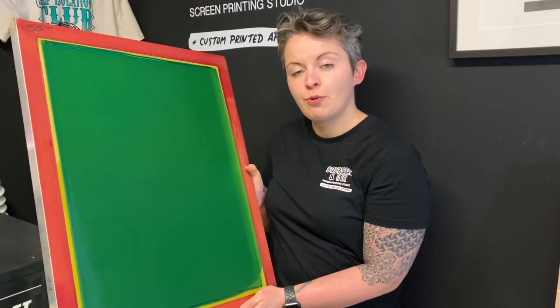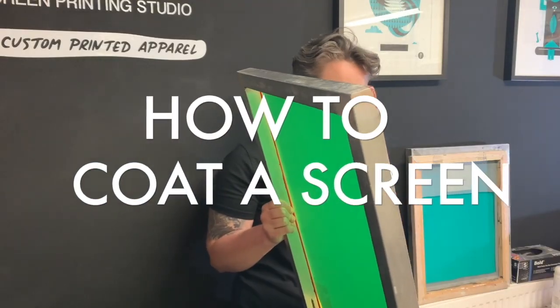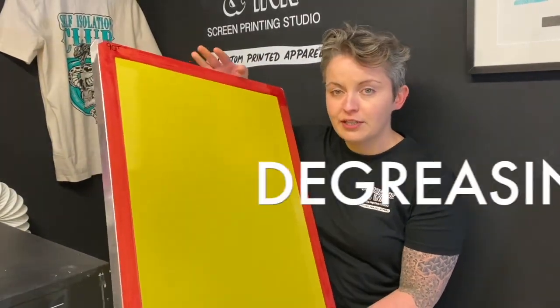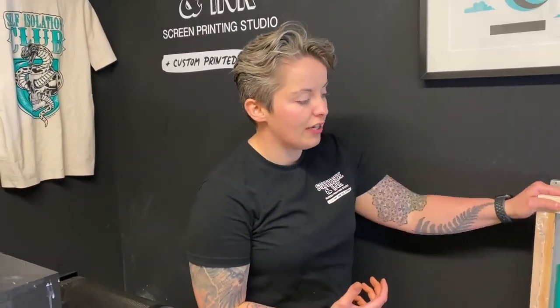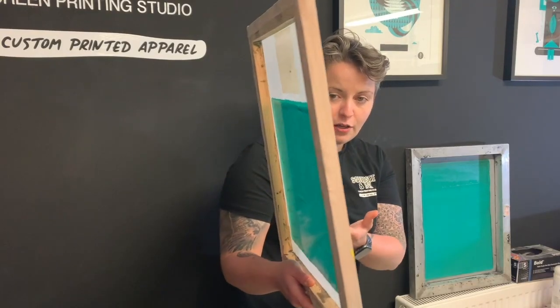In this video we're going to show you how to professionally coat a screen for screen printing. This is a nicely coated screen and we're going to show you how to do everything from the preparation of the mesh — degreasing a brand new screen — and then we're also going to run through the coating, and especially important for those of you just learning about screen printing, troubleshooting some of the common mistakes.